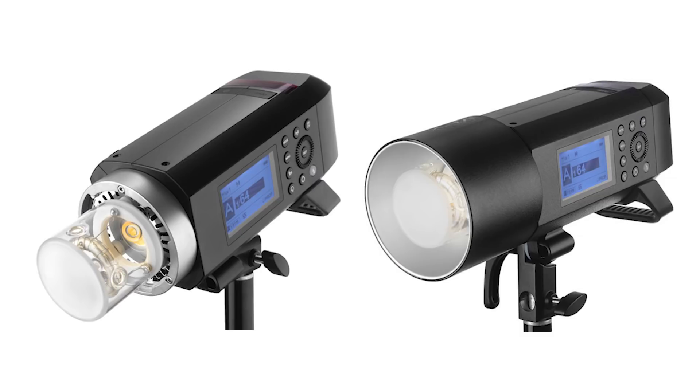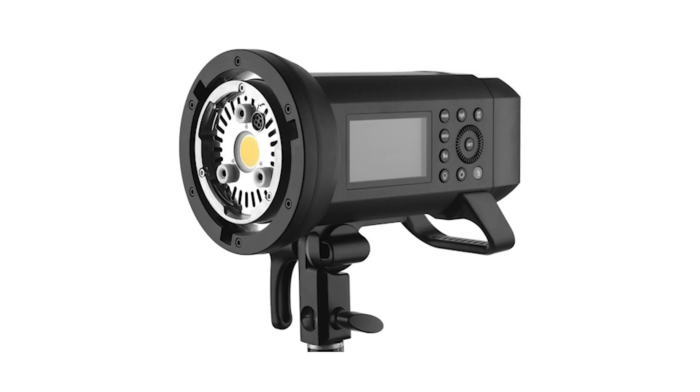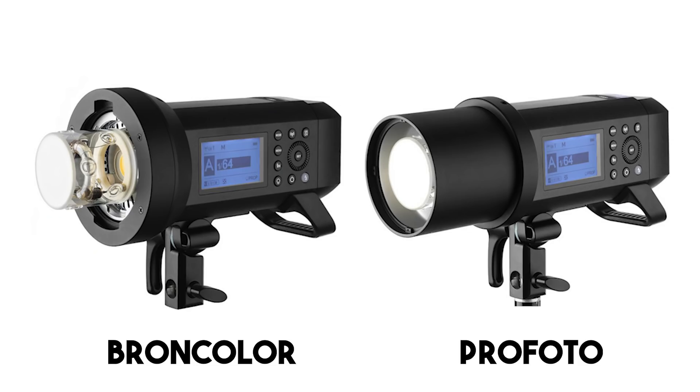Something new is that Godox actually deviated from the Bowens mount being standard on this B400 Pro. By default it's a proprietary mount and reflector designed to work with some lighter proprietary modifiers — for now we see gels, grids, and snoots, but who knows if there will be any softboxes announced in the future. Don't freak out though — they are still including a Bowens mount adapter as part of the B400 Pro package. This Bowens adapter mounts really low on the body, very flush with the bulb, so it's not obstructing the bulb in any way. They're also showing that you can put a Profoto or Broncolor adapter on this as well.